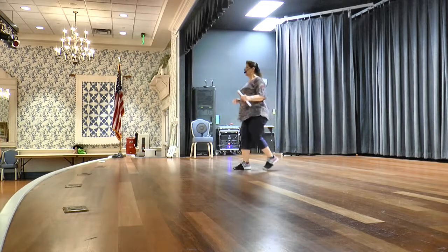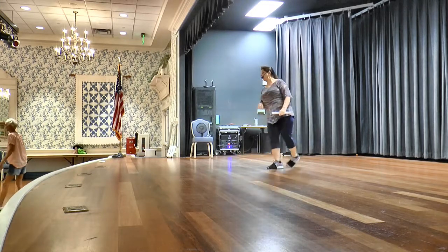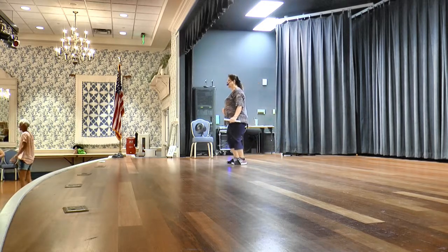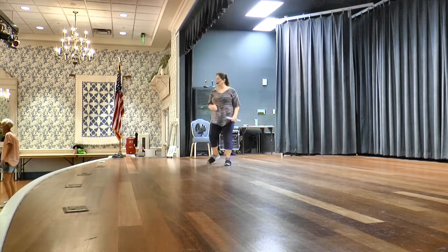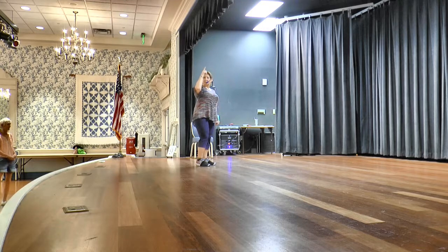Now you're going to do a rock step back. Sweep left into a behind, side, cross, and cross. Bump, right, and left. Basic to the right. You hear some buzzing. Bump, left, and right. Whenever there's buzzing here, we have a restart coming. Step, touch, turn a quarter. Touch. Step, touch, turn a quarter. Touch. Under 24, we hear the buzz and we restart.